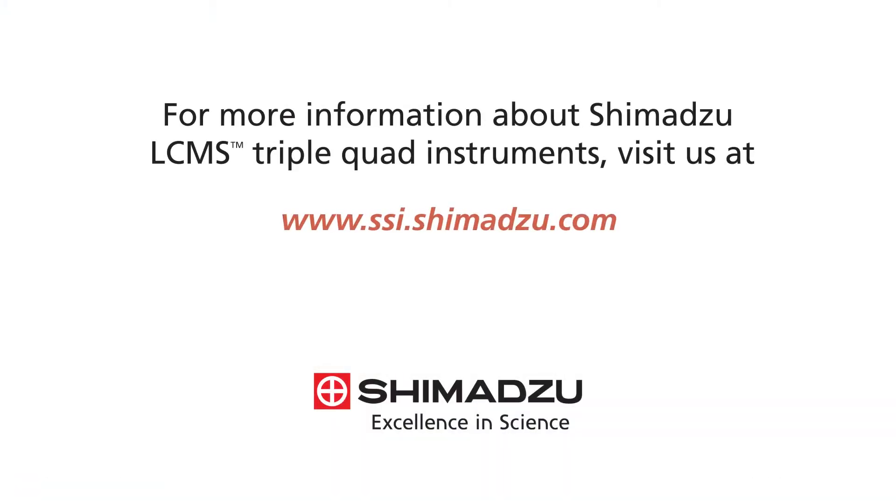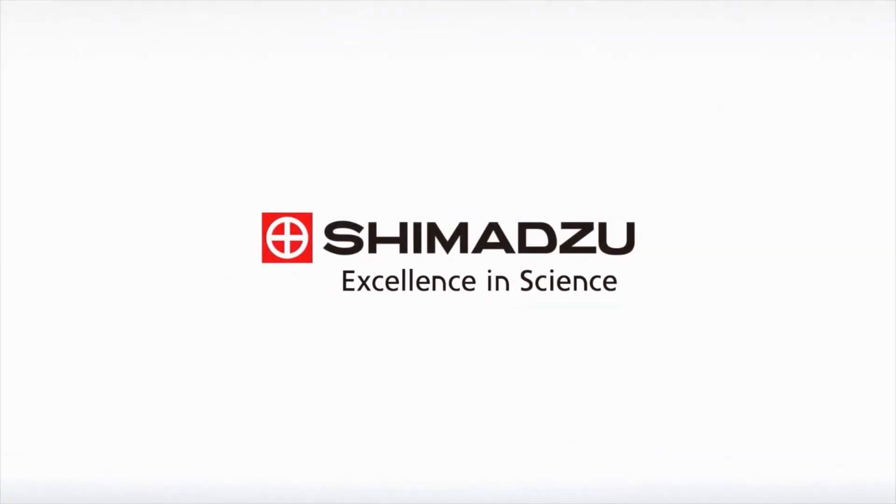For more information about Shimadzu LC-MS triple quad instruments, visit us at www.ssi.shimadzu.com. Excellent in science. Shimadzu.